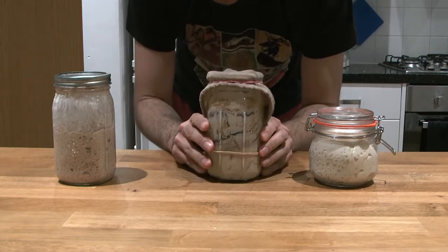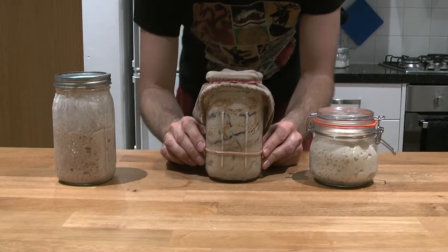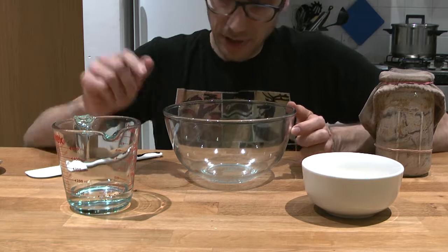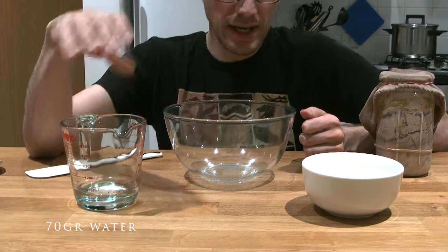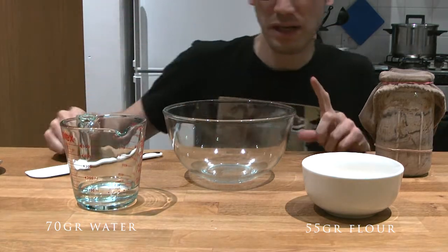I'm going to put those back in the fridge so they don't wake up right now, and we'll work on the new one. I'm going to try and rescue mine while also telling you what you should do with yours. For this last step, we're using 70 grams of water and 55 grams of flour, so the hydration is increasing quite significantly.